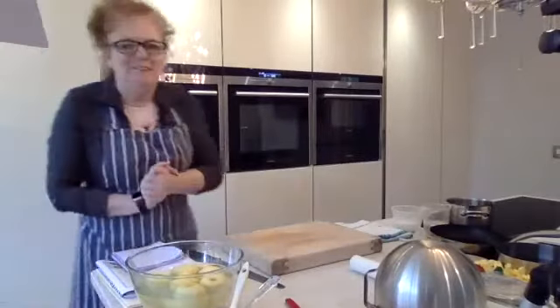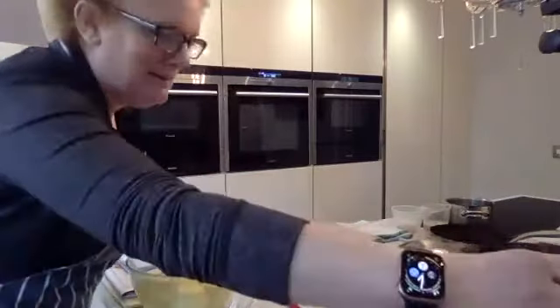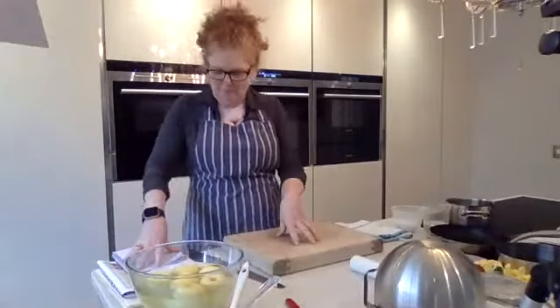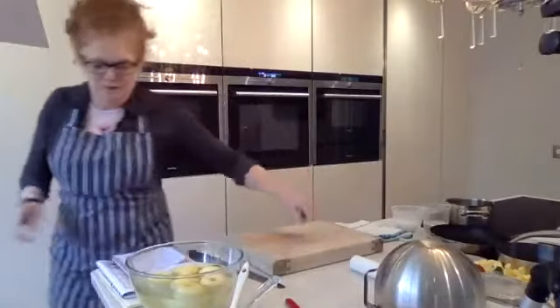Hi everybody, welcome to my kitchen today again. I've been busy this morning getting lots of prep done because I'm going to show you quite a few things today. Say hello when you come on as well — love to see where you're all from. Let me just get the comments up from Facebook.